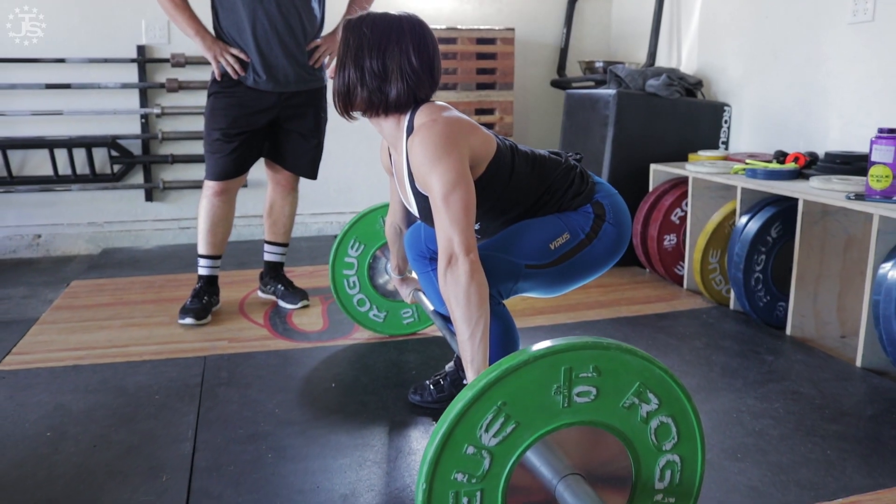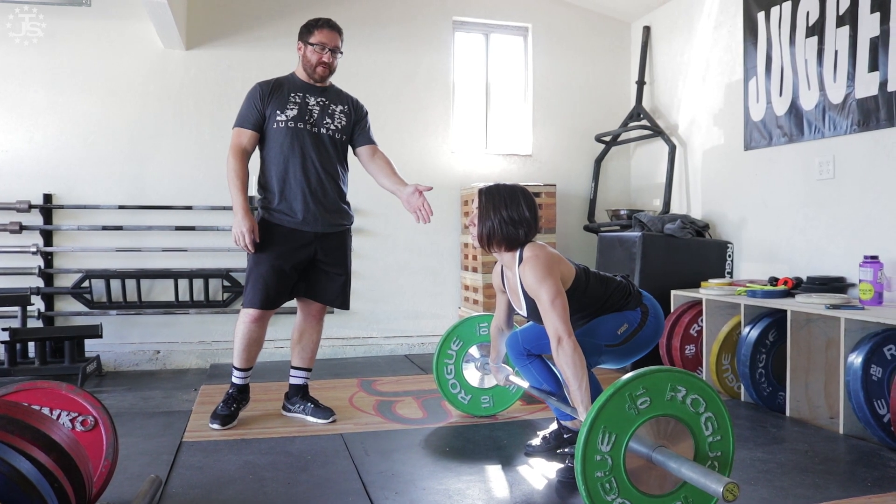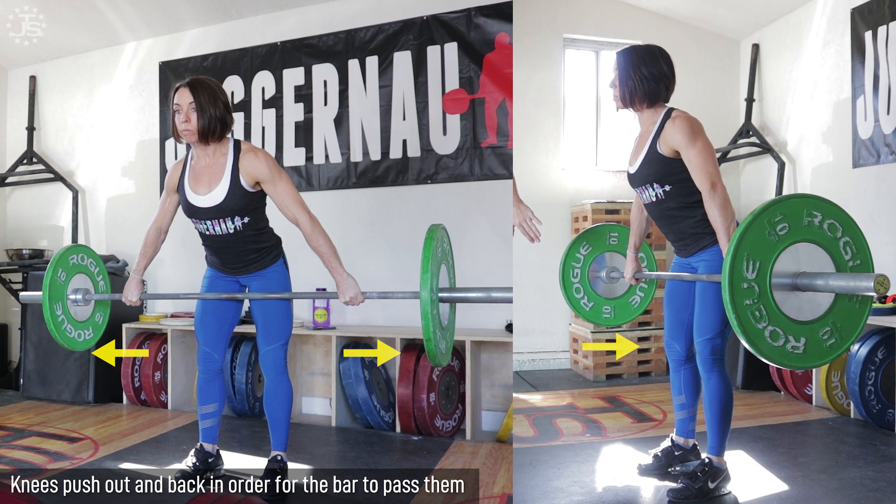There are a few key points we want to really drive home — things that are going to make a big difference in snatching well and ensure your bar path is really good. This assumes the start position from the last video. As she pushes from the ground with her legs, her knees are going to push out a little bit and back in order for the bar to pass them.